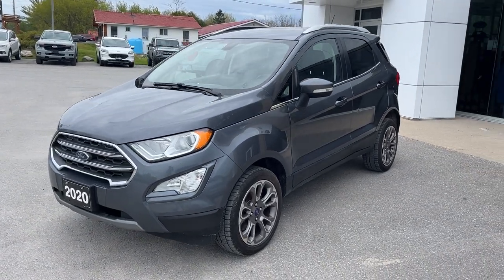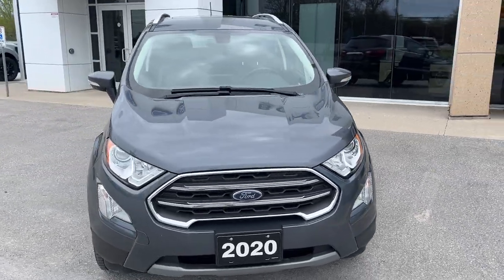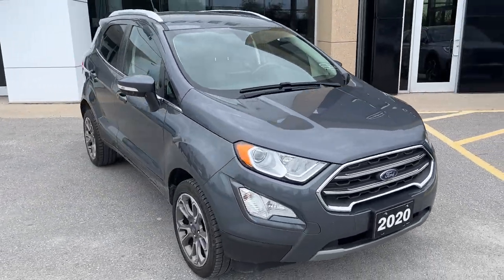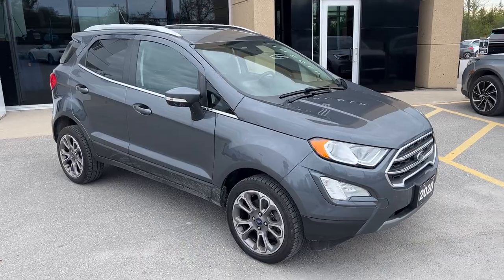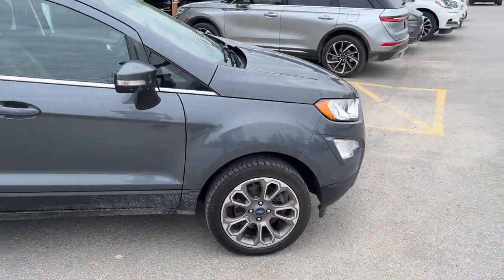2020 Ford EcoSport four-wheel drive — this one's a Titanium 400A package in the Smoke Metallic paint. Really great condition EcoSport, no accidents on this vehicle, rolling on 17-inch aluminum alloy wheels.